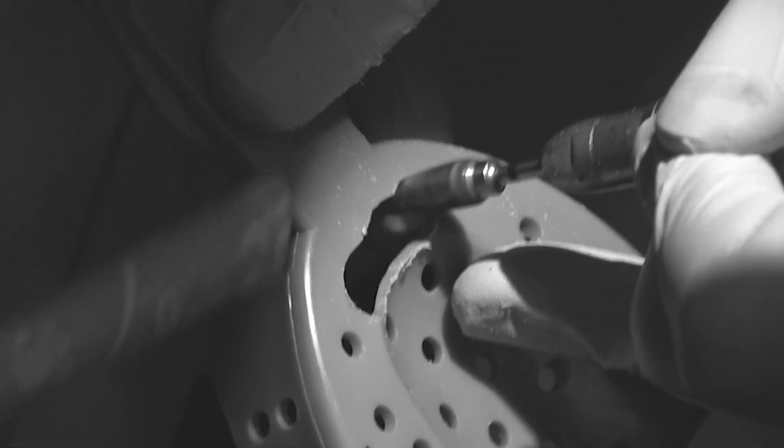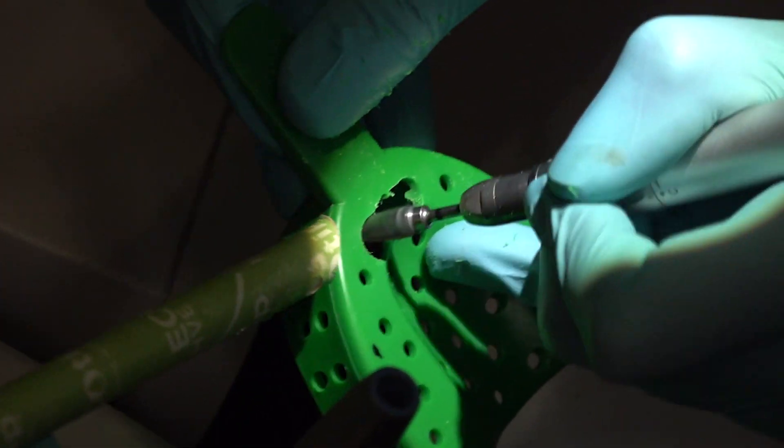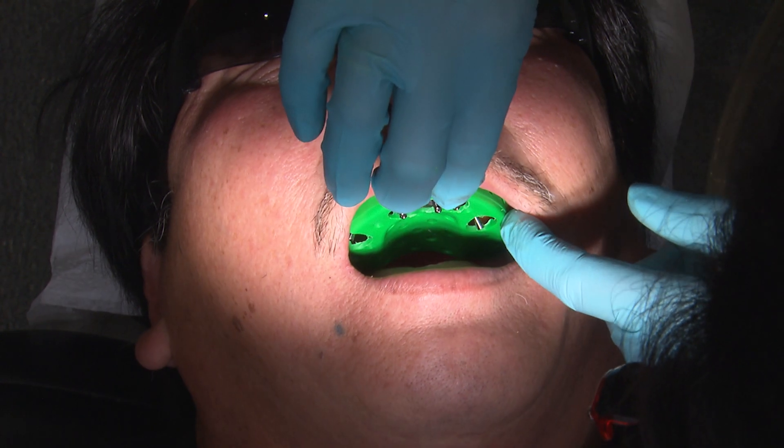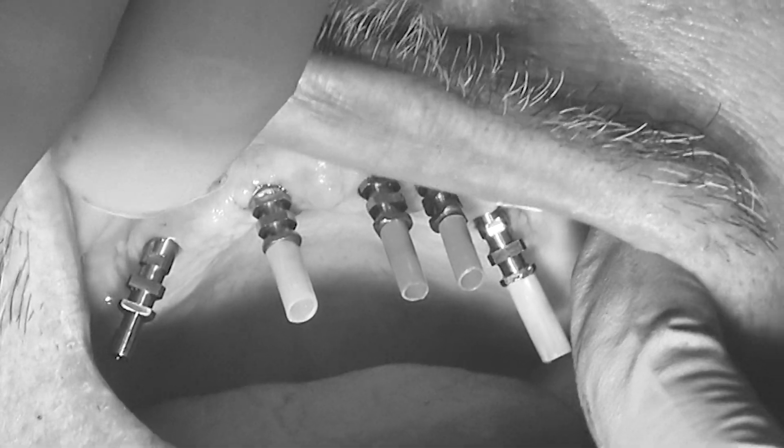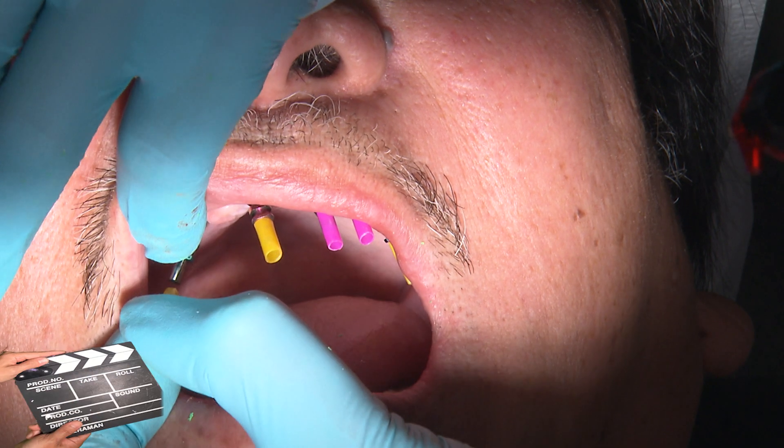There are trays on the market that have pop-out sections for your convenience if you do not want to go through the trouble of cutting holes in one of your stock trays. Here you can see that the plastic blockout sleeves were each cut to the appropriate size and placed over the guide pins.